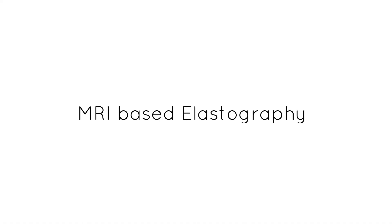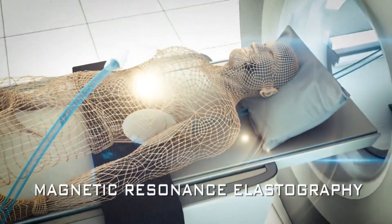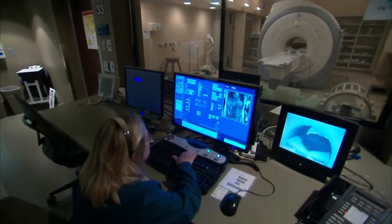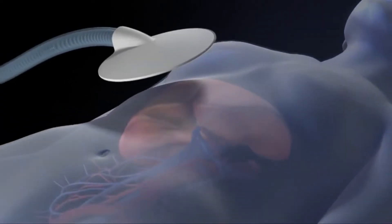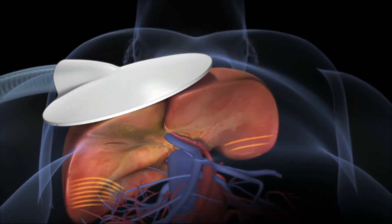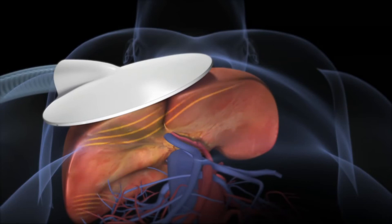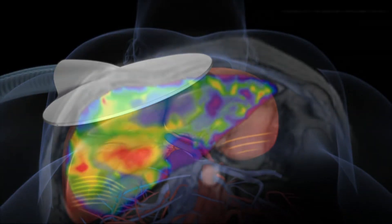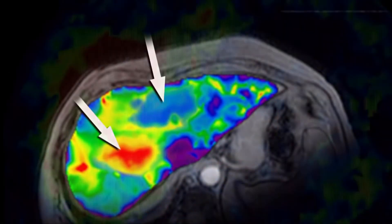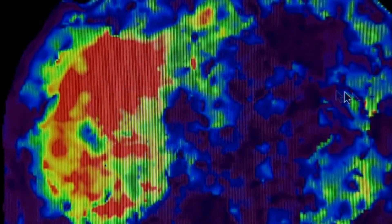For MRI-based elastography, an MRE examination is often done as part of a conventional MRI examination. A standard MRI liver examination takes about 15 to 45 minutes, and the MRE part takes less than 5 minutes. In an MRE examination, a special pad is placed against your body over your gown; it applies low-frequency vibrations that pass through your liver. The MRI system generates images of the waves passing through the liver and processes them to create cross-sectional images showing the stiffness of tissue.